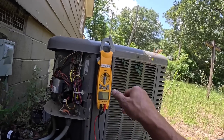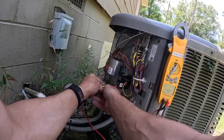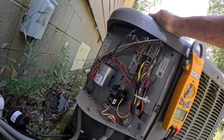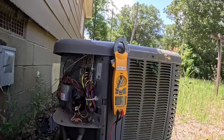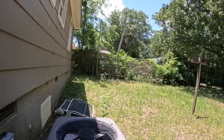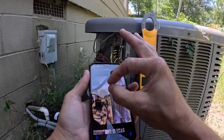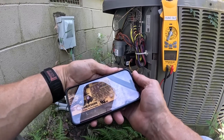I heard the blower running. Let's see if we got any flashing lights. LED one — flashing. LED one flash off: high pressure lockout.